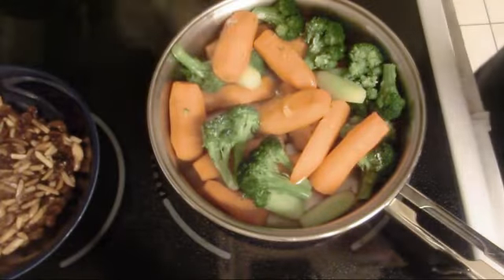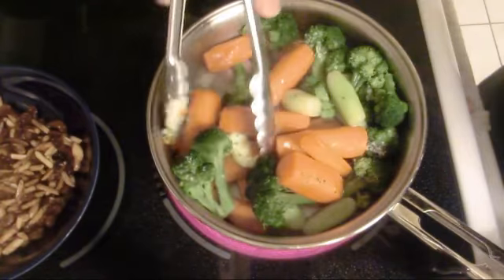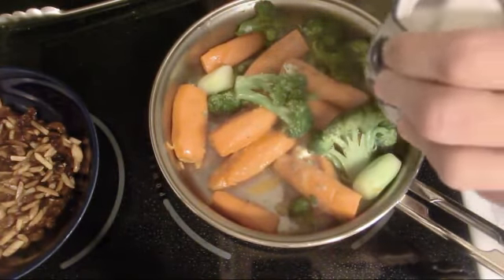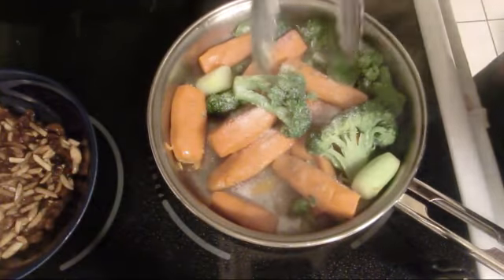We're setting the carrot and the broccoli with one teaspoon of margarine, just to give it some shine. We're gonna dust it with some sugar — one teaspoon will be enough, just to give it extra sweetness and make it a little shiny.